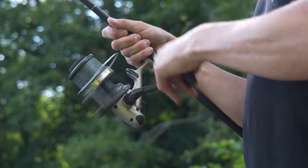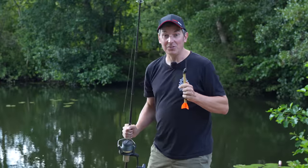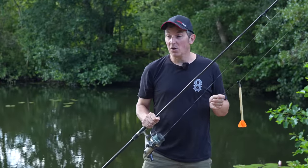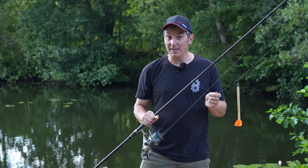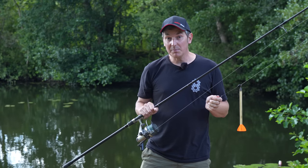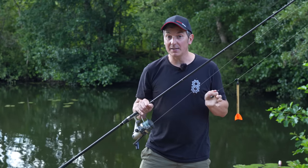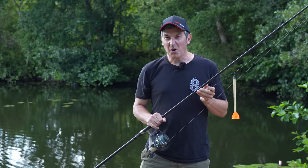Welcome back to another specimen series. Tonight I'm back out on the eel hunt. We filmed an eel video last year which went down really well - we caught lots of eels, but being a specimen hunter I want to try and catch a bigger eel. I've got a real hunch about this lake. I've done a bit of carp fishing here and every now and again a carp angler will pick up a big eel. The plan tonight is not only to catch an eel or two, but I want a big one.